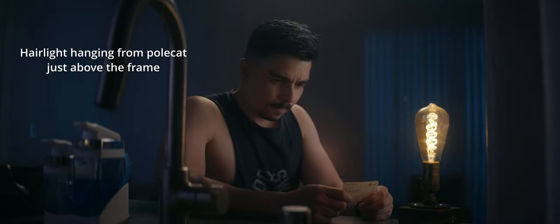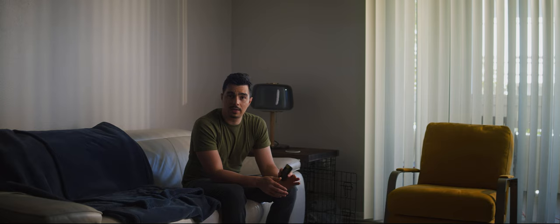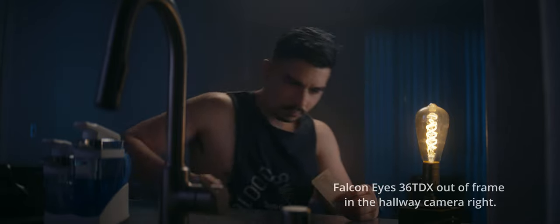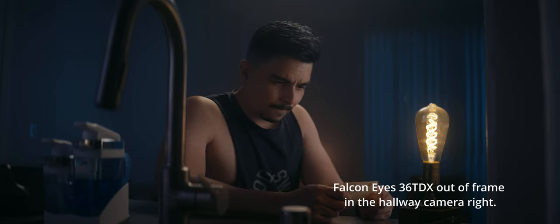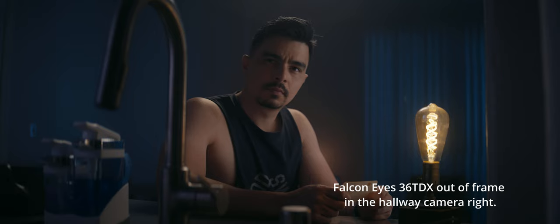If I were to use the Edison bulb as my actual key light, it would look very harsh, very unflattering — it would be blown out because I'd have to crank it up to full power, and it would look atrocious. So I kept the Edison's output at a very minimal power so that it would have hardly any effect on the scene, and I just moved this light to camera right into the hallway just out of frame. That was providing the light on myself — a much more cinematic, much softer light source while still emulating the effect of being lit by the light bulb.